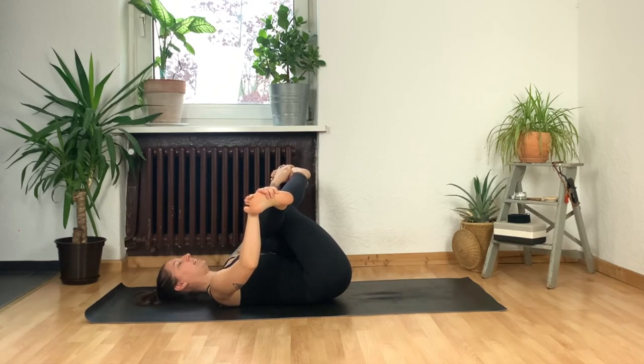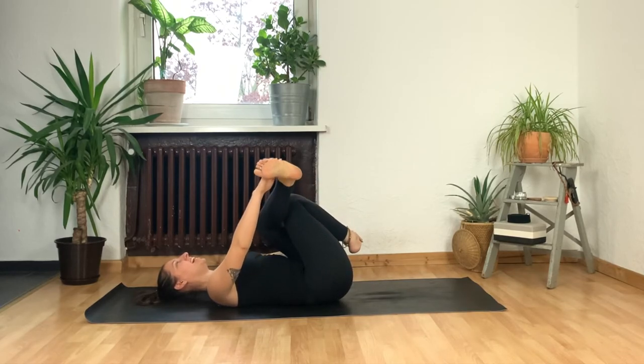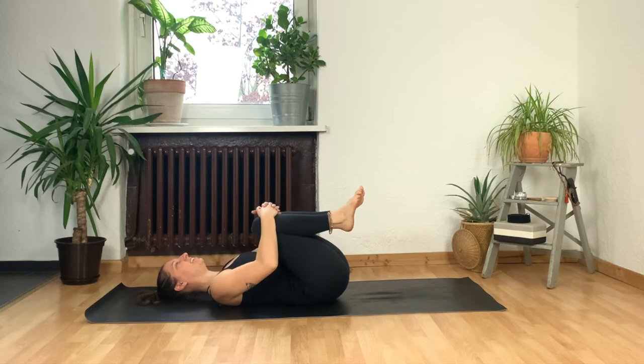Both actions are happening at the same time and you really should feel this one deep into your left booty — try to breathe. Try to think of some terrible joke I've told to make you smile. Full breath into your nose, maybe out through your mouth — it helps. One more, let it go. Unravel your legs, hug your knees in towards your chest.